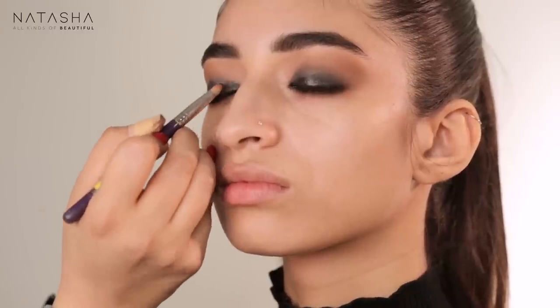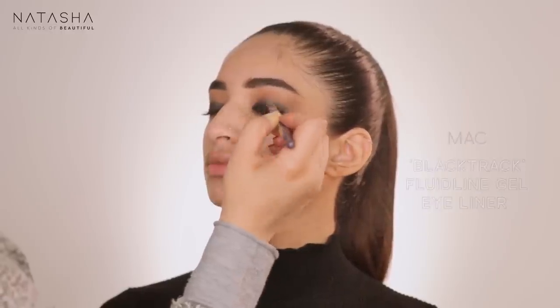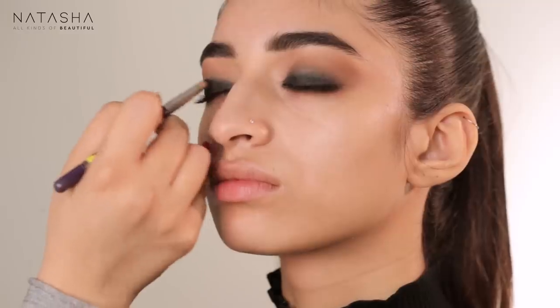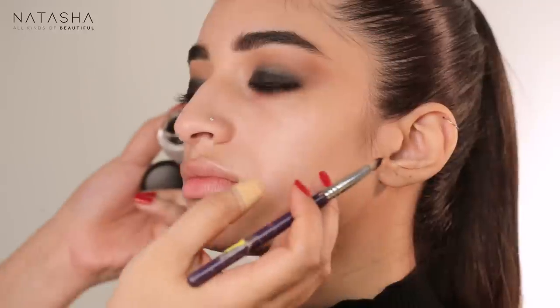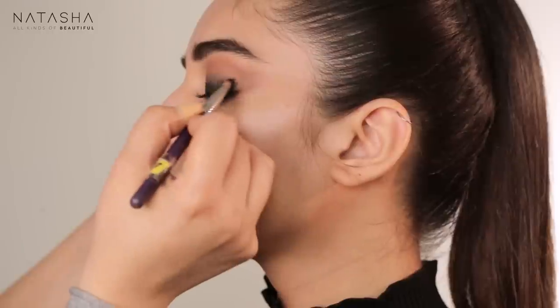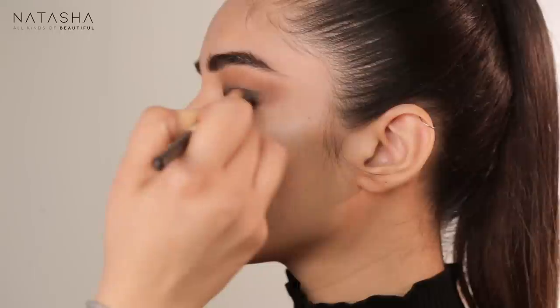Lightly blending again to get that darkness closer to the eye. I'm taking some Black Track right on top and adding it at the root of the eye as well over the liner — the idea is to create a nice darkness at the root of the lash, taking it to the sides of the eye, then going back in with a slightly harder blending brush to blend.